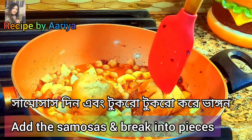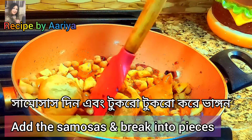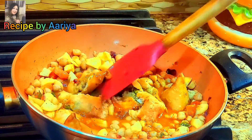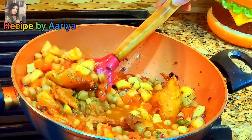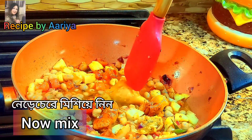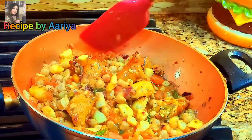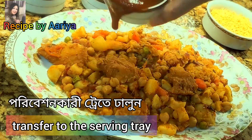Add the samosas and break them into pieces. Stir for a minute. Now transfer to a serving dish.